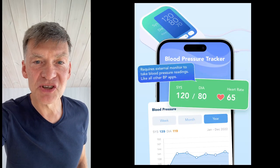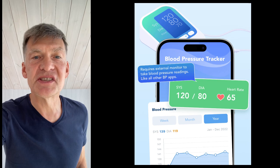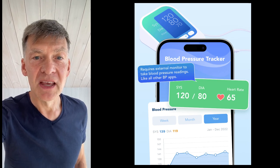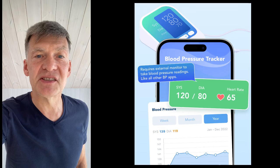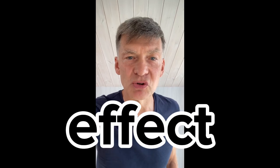If you measure your blood pressure before this exercise and after the exercise, you will see that most likely your blood pressure will come down. The only thing is that this simple exercise usually produces a short-term effect, which lasts anywhere from 30 minutes to a couple of hours.